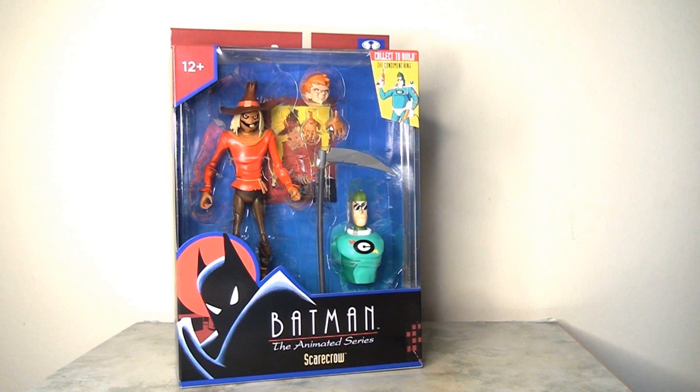The packaging for all the figures in this wave is pretty much consistent, so I'll just focus on the Scarecrow for today's video. It is slightly wider than we're used to seeing with the DC Multiverse line from McFarlane Toys, because there are slightly more accessories than usual, plus there is the Builder figure. All in all, this is very attractive and colorful. The blue card inlay behind the Scarecrow is vivid and bright, and it really helps the red of the Scarecrow's costume pop.